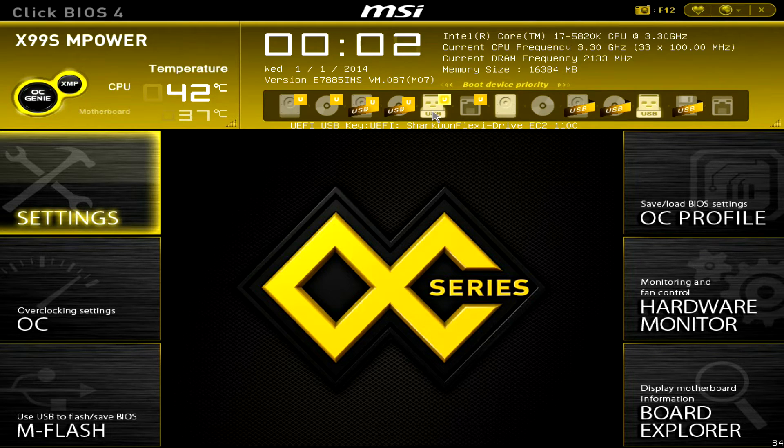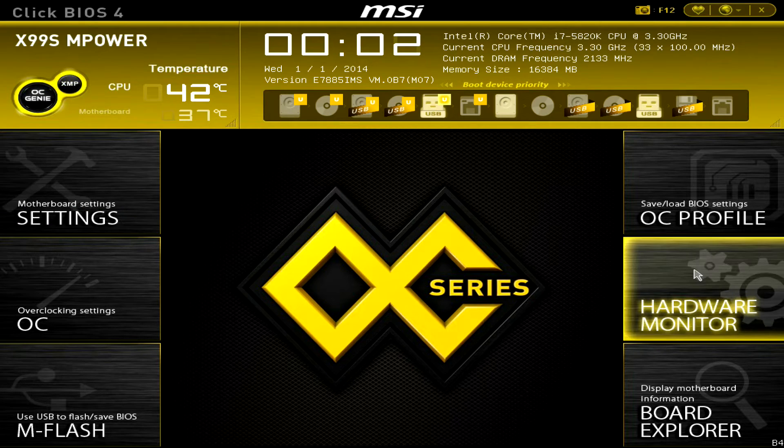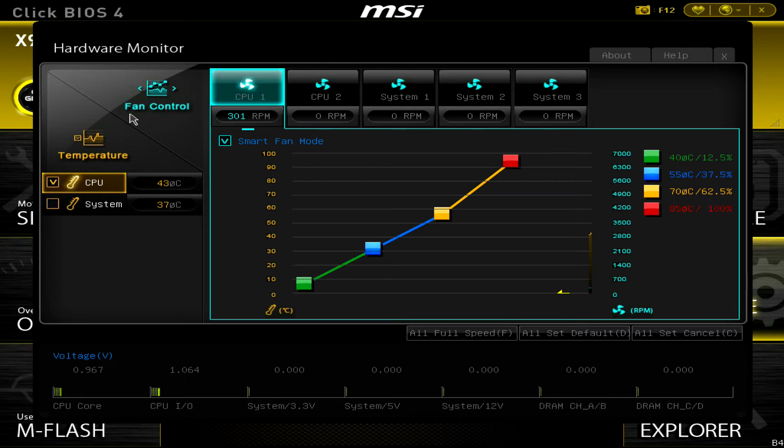You can see the hardware monitor on the right. I'm using the Noctua NH-D15 CPU cooler for this tutorial, which is a quite strong cooling unit. If you have a smaller or less sufficient CPU cooler, you might have to adjust the fan curve to run at higher speed to get lower temperatures.